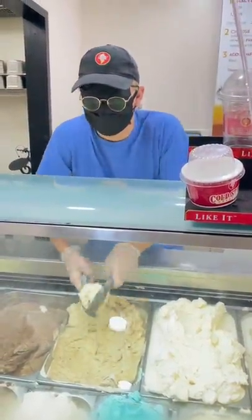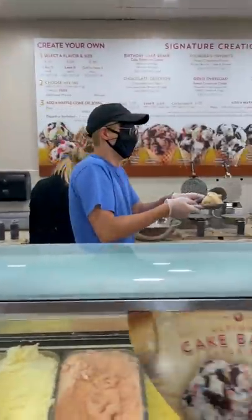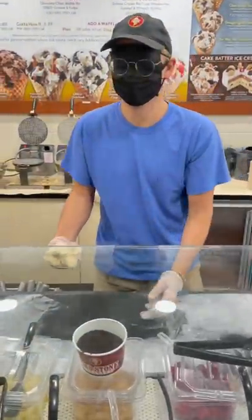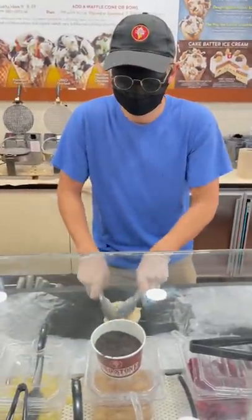Let's see if I can make and throw an ice cream blindfolded. I've done this before and I did pretty well, so let's see how well I can do it this time. I scooped out some coffee ice cream. Now let's go find the stone so we can chop chop fold fold some Oreos into it.